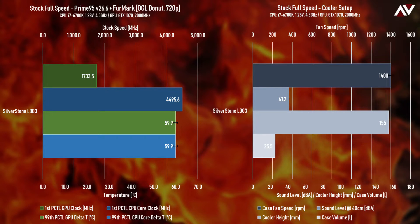Starting with the stock fan setup with a Prime95 and Furmark 10-minute torture test — pretty much as hot as you can expect the system to get, and a good result for those looking to use this case with a rendering rig. We're seeing delta temperatures — the temperature difference between ambient and components — of 59.9 degrees Celsius delta T on both the CPU and GPU, which is just a coincidence. We also saw a downclock from 2000MHz to 1733MHz, just under a 300MHz drop on the GPU. To the right are case and cooling stats including noise level, case fan RPM, cooler size, and case volume.